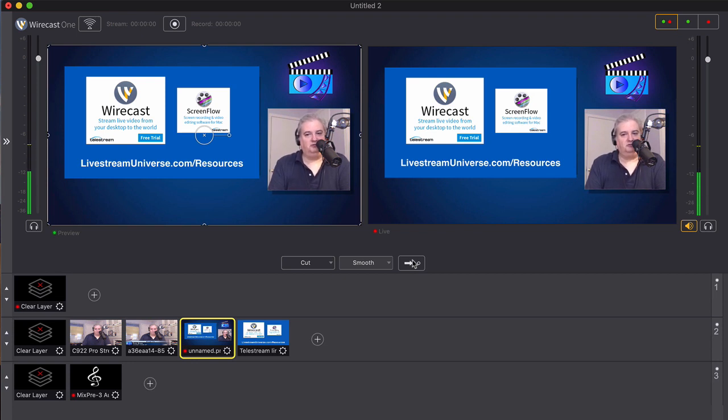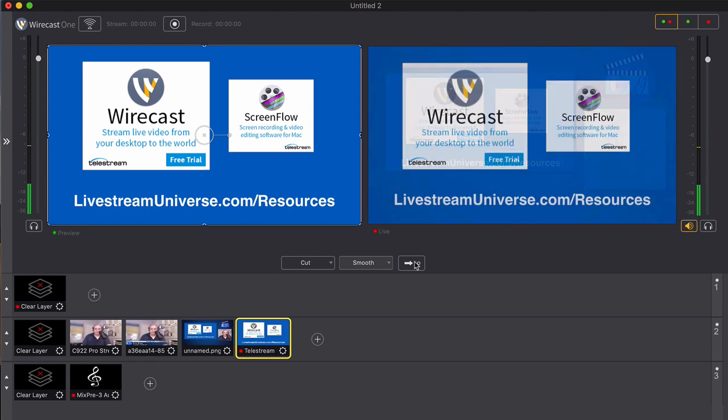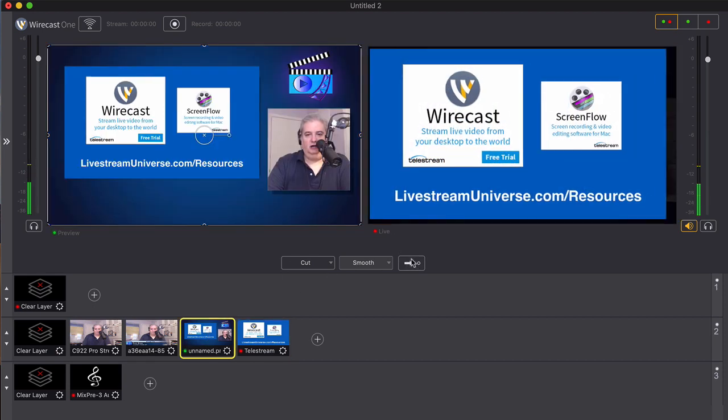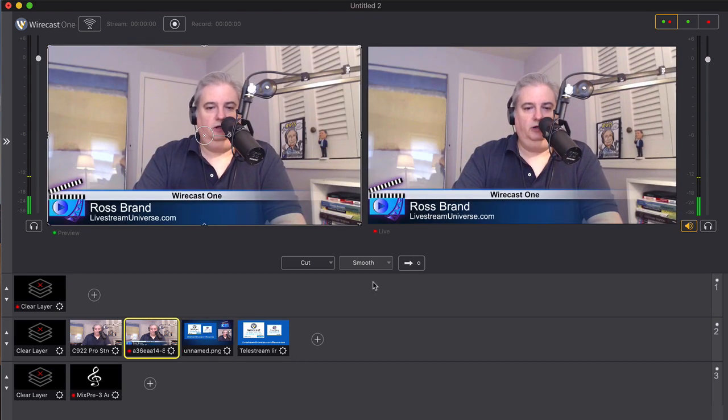What I love about Wirecast One is that all the elements I've used for the past two years in creating my Livestream Universe update — a new style broadcast produced in Studio or Pro — those elements are actually all available in Wirecast One. So for me, a great choice would have been Wirecast One when I was starting out, since it's capable of doing everything I need for those projects.